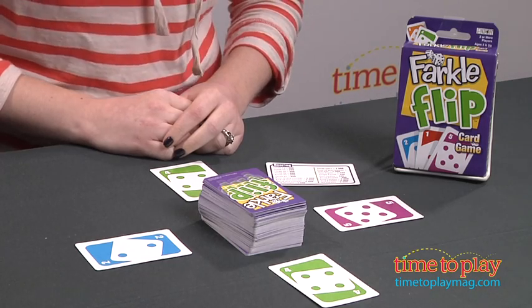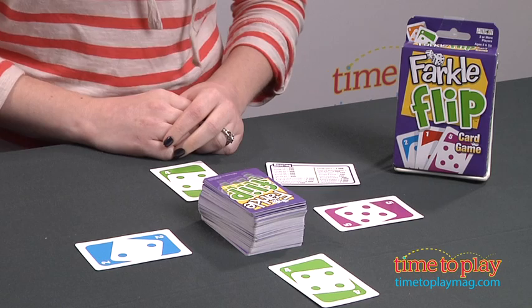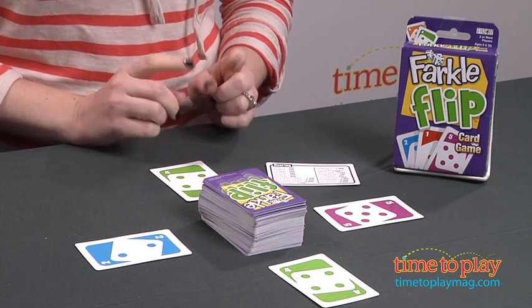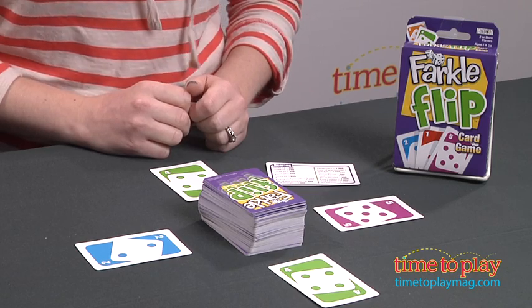Hi, I'm Laurie from TimeToPlayMag.com, and this is Farkle Flip from Patch Products. It is a new version of the original Farkle game, which used dice, but this game does not use dice because it is a card game.